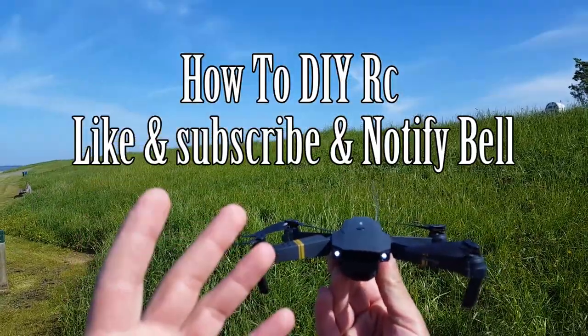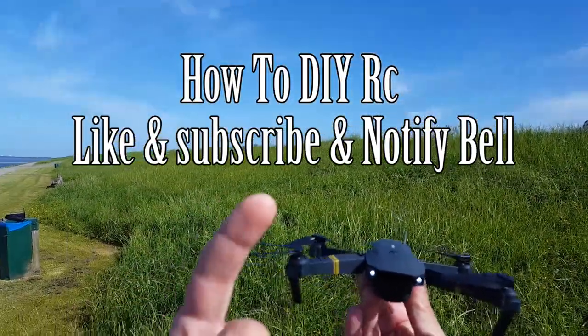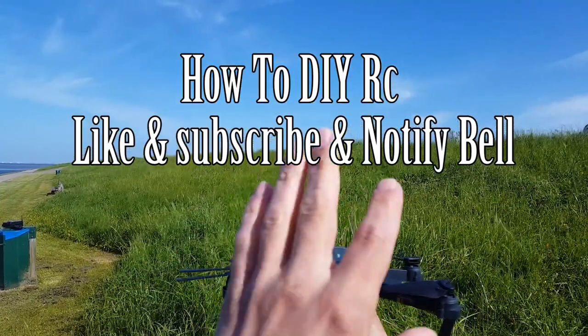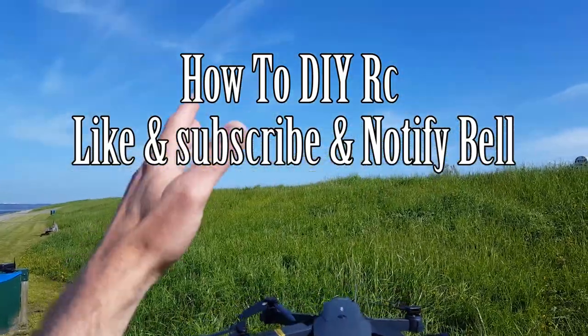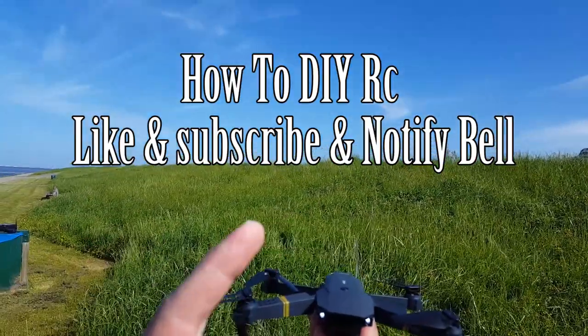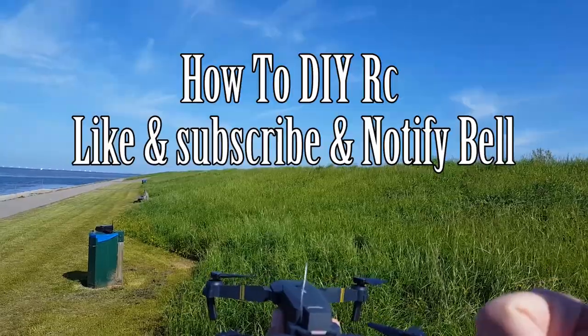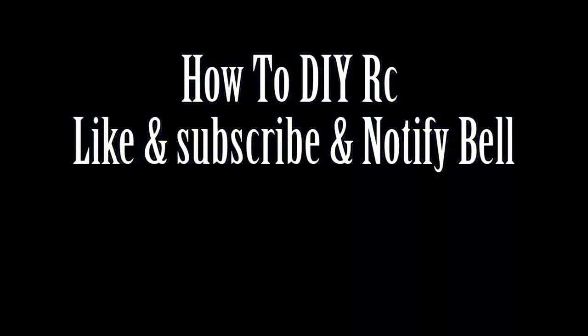I really hope you liked this video episode — like it and subscribe for the next episode where we are going to upgrade the range even more, to 1 to 2 kilometers. I really hope to see you next time. I want to say goodbye — thank you all for watching, hope to see you next time.